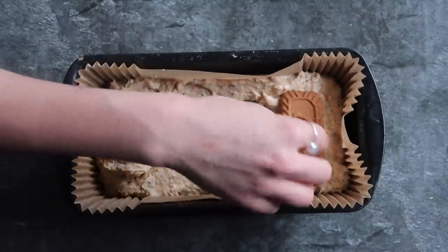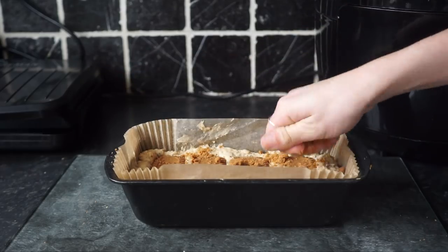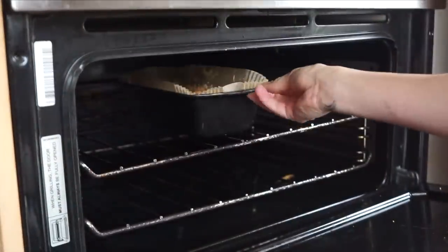I topped it with some biscoff biscuits as well as some crumbled biscoff biscuits, and then popped that in the oven for the usual timing and heat.